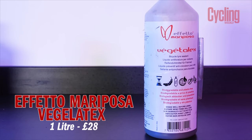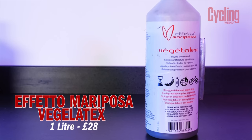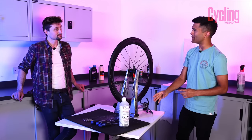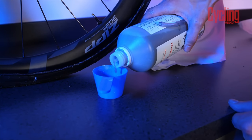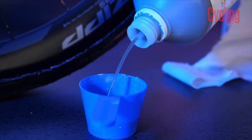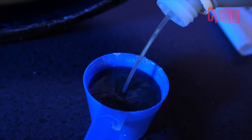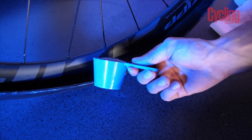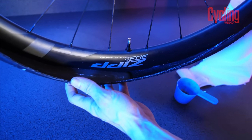Next up we have the Effetto Mariposa Veggie Latex — probably one of the more niche sealants out there. It looks quite oily in the bottle, which is a bit strange. The main thing about this Veggie Latex is that Effetto try to make a more biodegradable, natural, hypoallergenic sealant — since with latex-based sealants, people with latex allergies have issues. The claim is that it will seal up to five millimetres at low gravel pressures, and only up to three millimetres at road pressures.